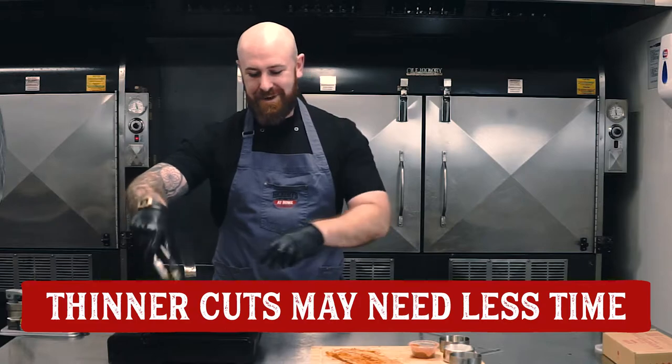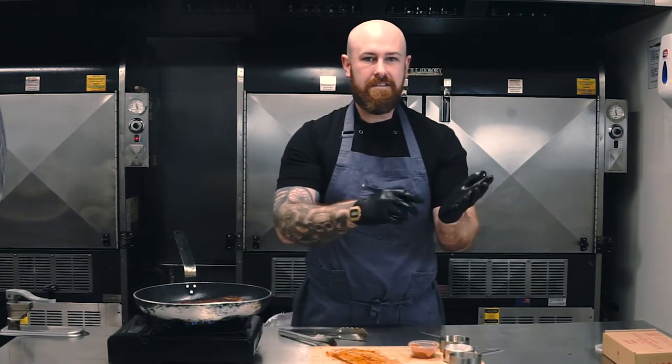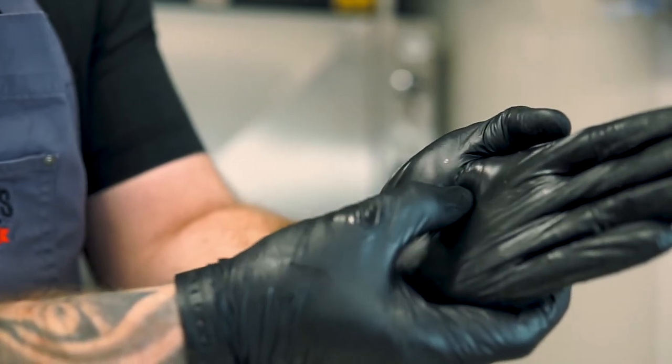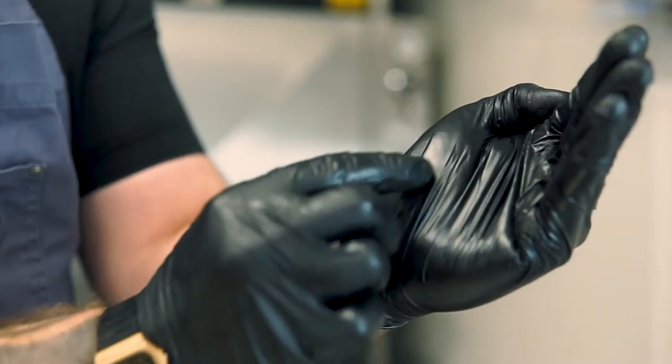I like to cook to medium rare so I'll be going about 4 minutes per side. You can feel it — there's the old trick where if you touch here, right at the top, that's your rare, your mid rare, your medium, and your well done is right on the ball of your hand.